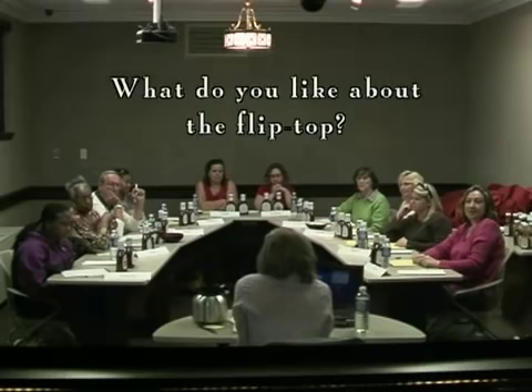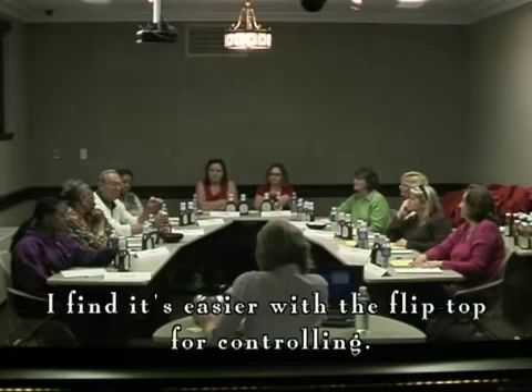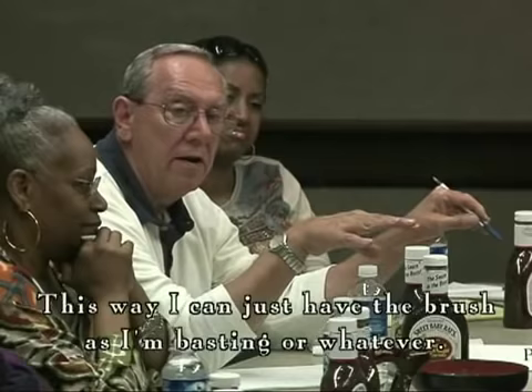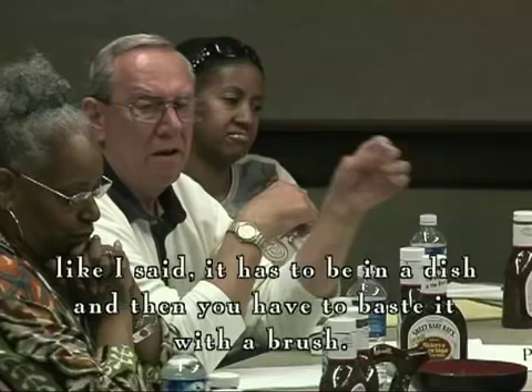What do you like about the flip top? I find it easier with this flip top for controlling what I'm grilling — I can do this a little bit better. Take a ball out with the brush and everything else like this. This way I can just have the brush and as I'm basting whatever I'm grilling it makes it a little bit easier. Whereas with pouring it out, you've got to baste it with a brush.